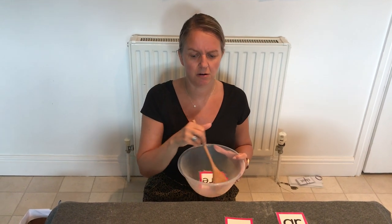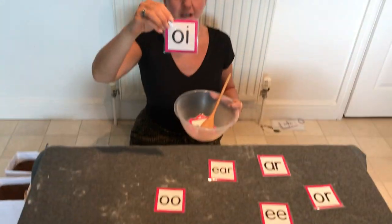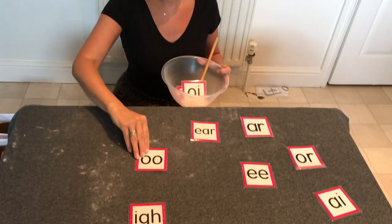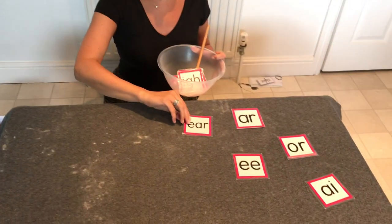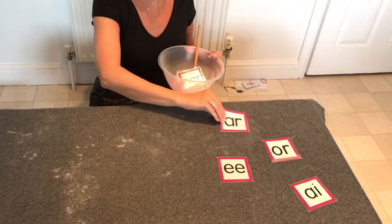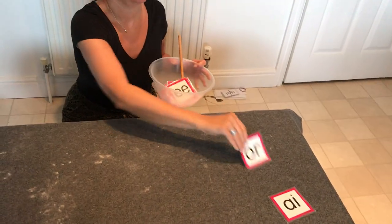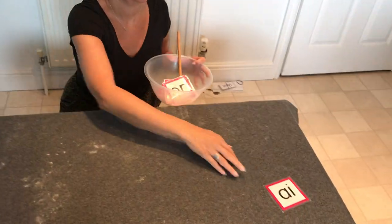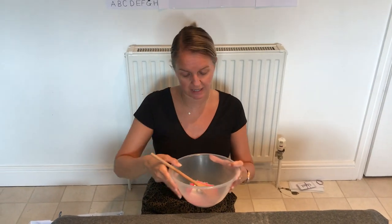Let's see if we can name all the others and put them in our soup. Are you ready? Oi, or, i, r, e, o, and a. You might want to have a go at that Silly Soup game at home. I'm going to put my soup in the fridge.